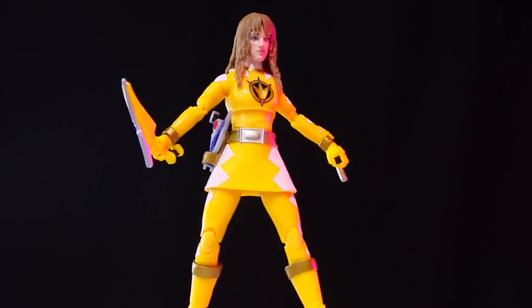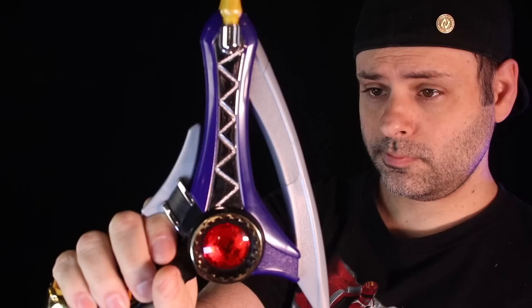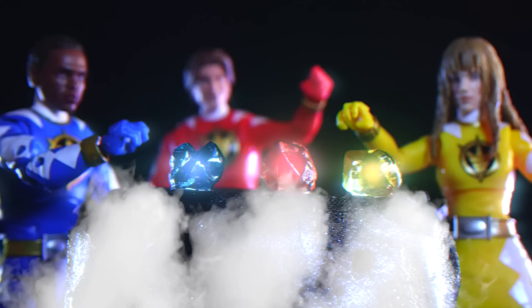And now we finally have Kira, the Yellow Dino Thunder Ranger. That's a pretty good-looking Kira — I think that looks like her. Kira comes with her Thundermax Blaster, and they got the color right on the third try — it's supposed to be this darker blue color. Kira also comes with her Terra Grips. The weapons, unfortunately, do not combine. And even with her skirt, you can still pose her.